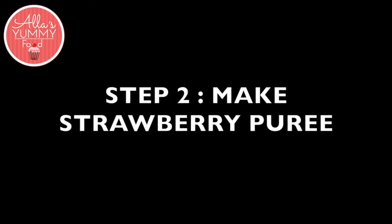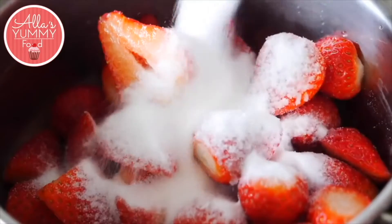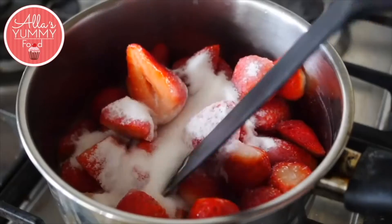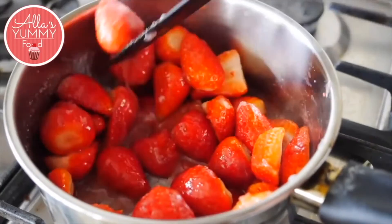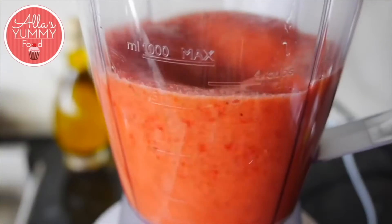Next we're going to be making a strawberry puree, so add your strawberries with sugar and cook this for about five to ten minutes. Once they're done we're going to put them in a blender and blitz until it's nice and smooth.